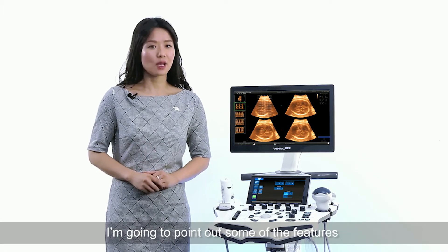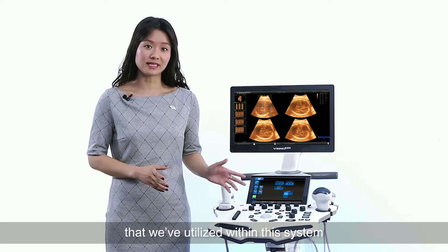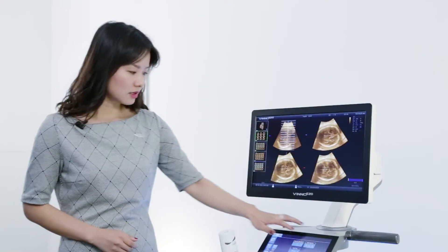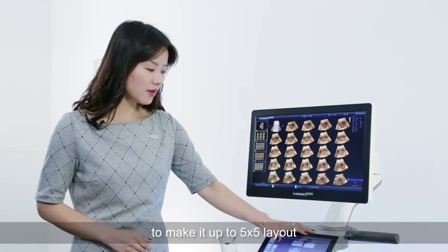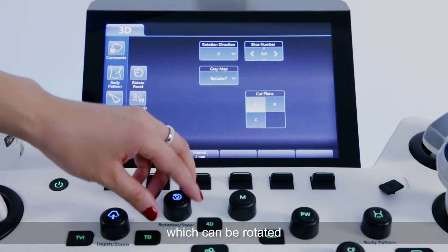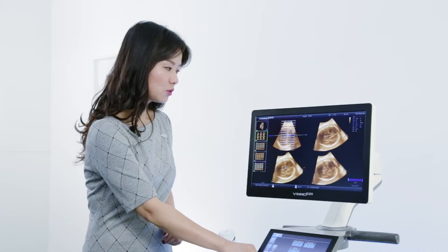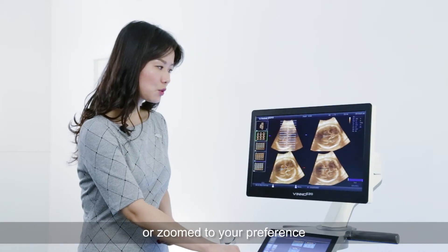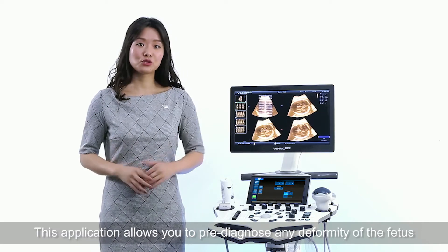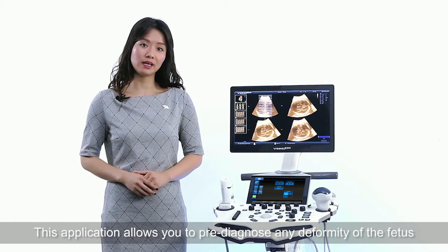I'm going to point out some of the features we utilize within the system. First, we have MCOT. We use MCOT to create up to a 5x5 layout, which can be rotated or zoomed to your preference. This application allows you to pre-diagnose any deformity of the fetus.